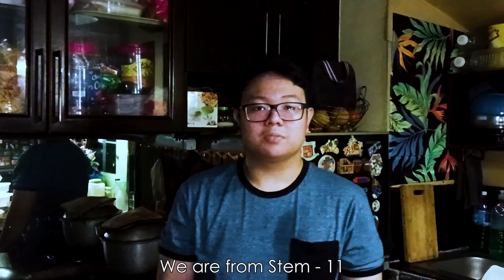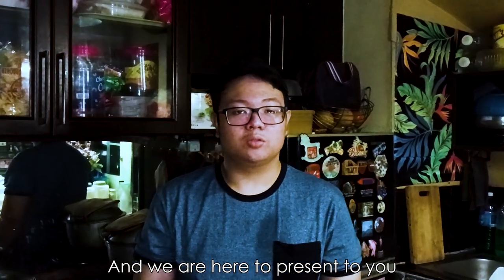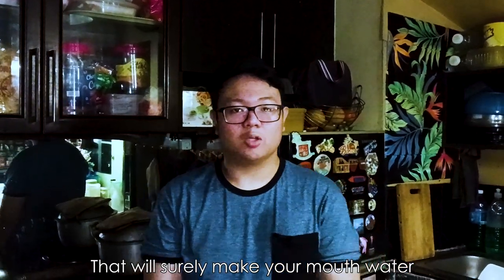Good night to everyone. We are from STEM 11 and we are here to present to you a healthy recipe that will surely make your mouth water.